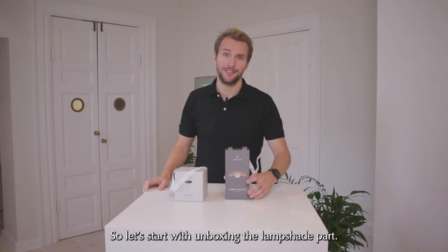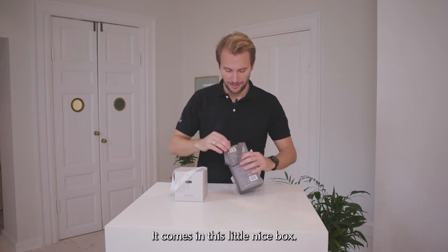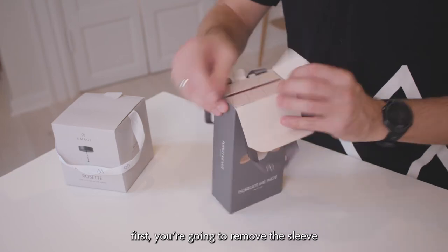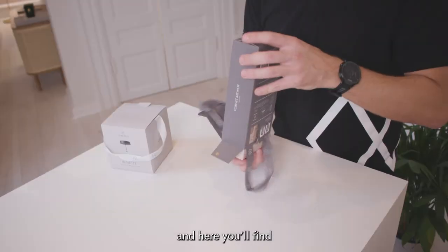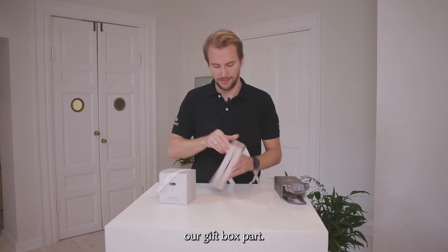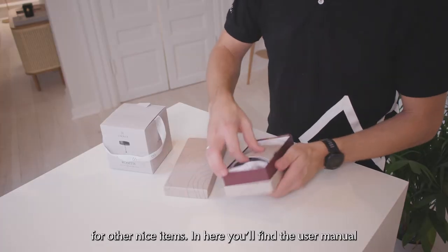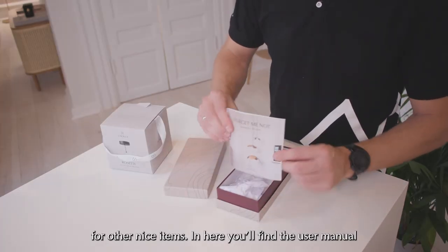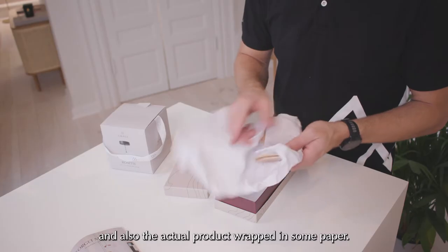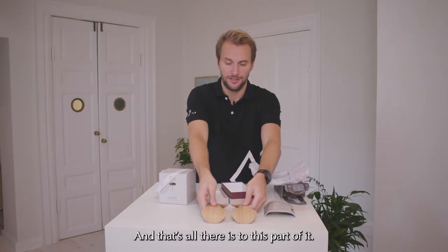So let's start with unboxing the lampshade part here. It comes in this nice little box. First you're going to remove the sleeve, and here you'll find our gift box — this is actually something you can keep for storage for other nice items. And here you'll find the user manual and also the actual product wrapped in some paper. And that's all there is to this part of it.